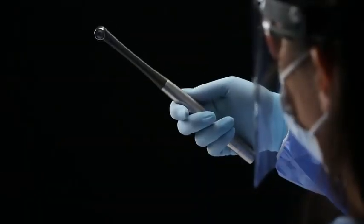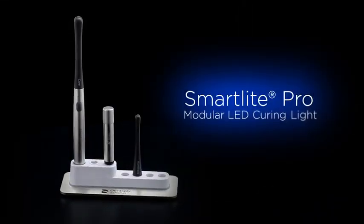Go beyond the ordinary with the modern modular choice in LED curing lights. SmartLight Pro by Dentsply Sirona.